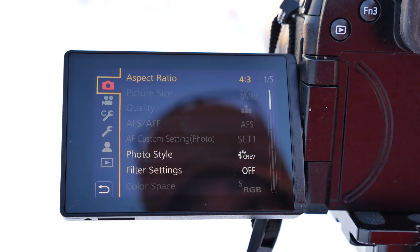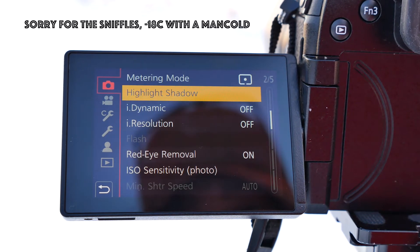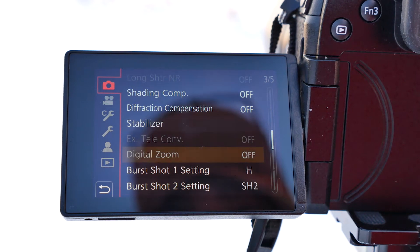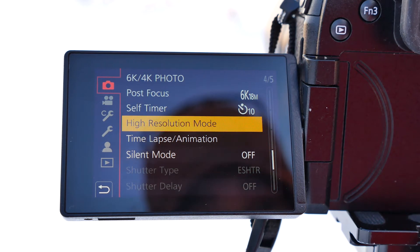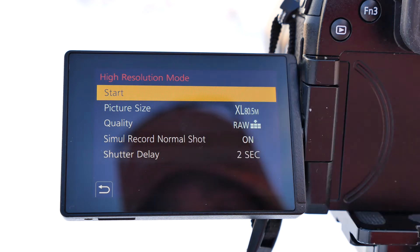We just go down in our shooting menu until we see high-resolution. There it is — high-resolution mode. And then we just hit high-resolution.